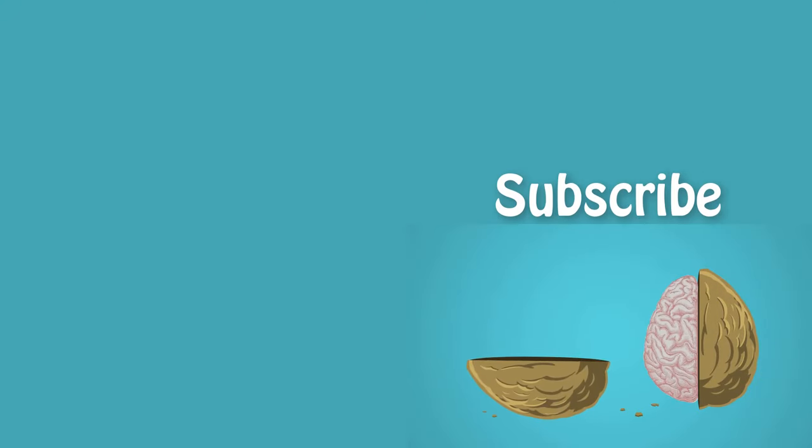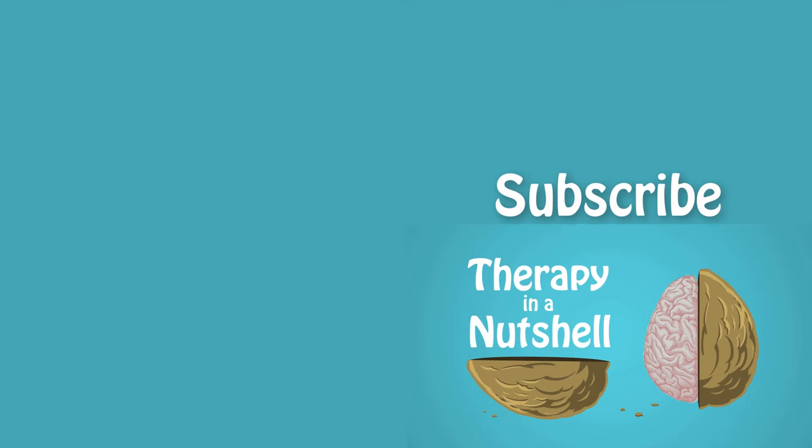Hope you found this video helpful. Thanks for watching. Please like, comment, and subscribe, and take care. See you next time.